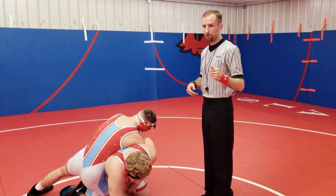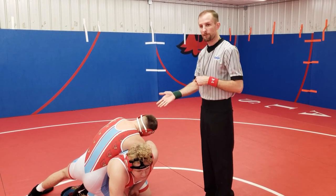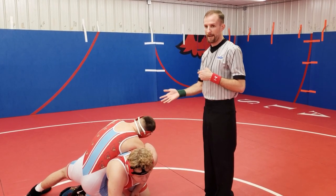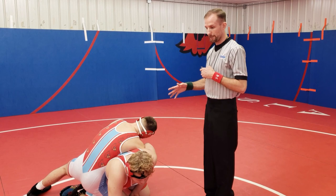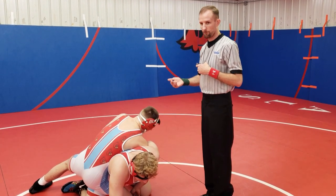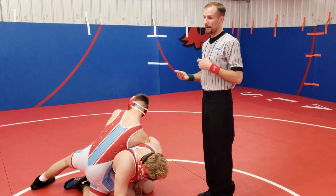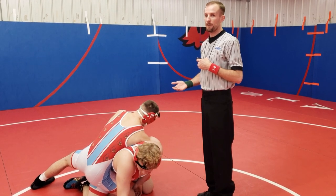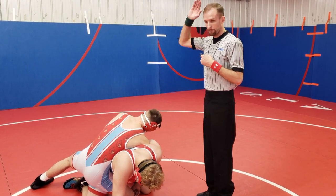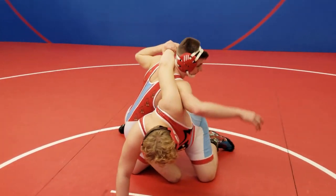Now the guillotine to jiu-jitsu practitioners and MMA is the headlock with the neck — this is our type of guillotine. This hold can get potentially dangerous very fast. We're going to show a slow example — nobody wants to get hurt, that's not what we're doing this for. We'll instruct our wrestlers to do a guillotine and walk you through when the hold becomes potentially dangerous. Camera, if you would — wrestlers, go ahead.